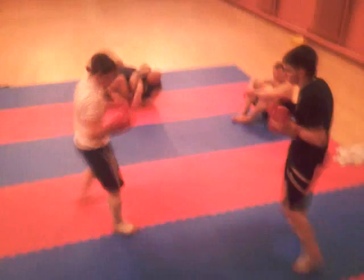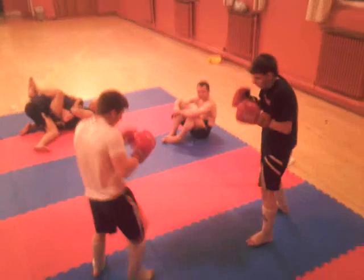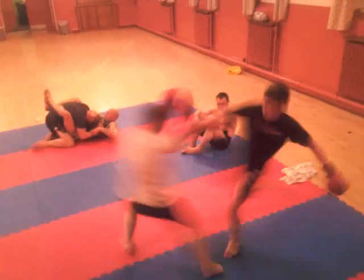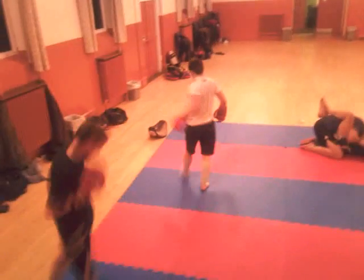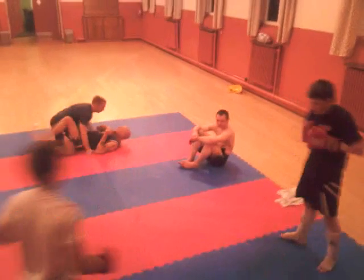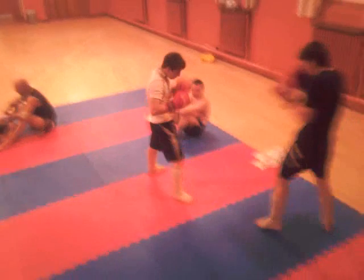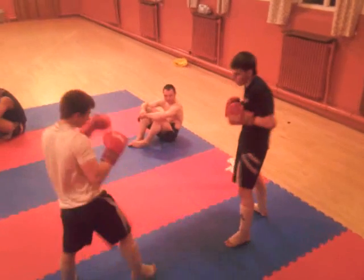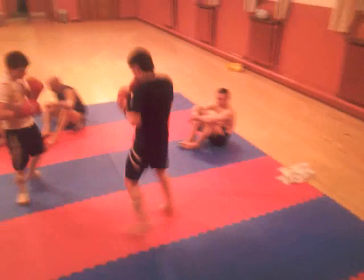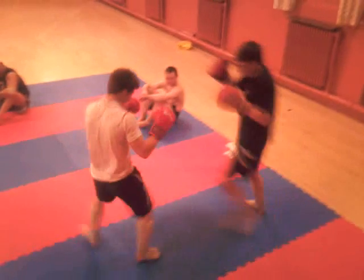Let's try some of those combinations then. Combination work — get in close. You need to get your foot outside of his because you're going inside and you're getting caught with the right hand, okay?